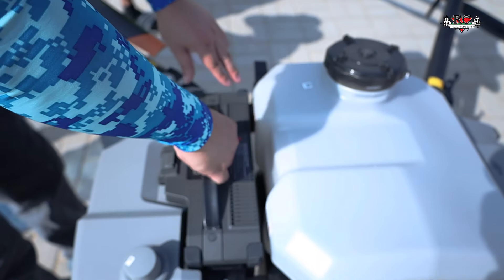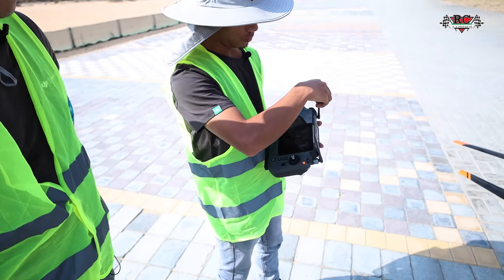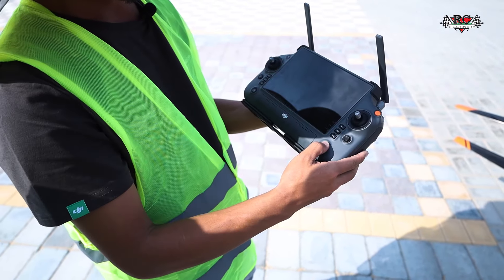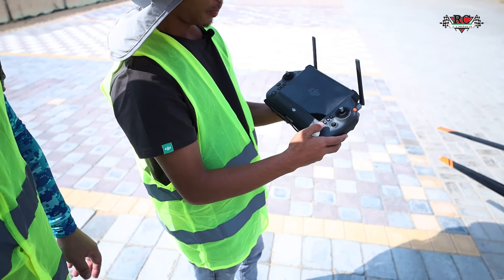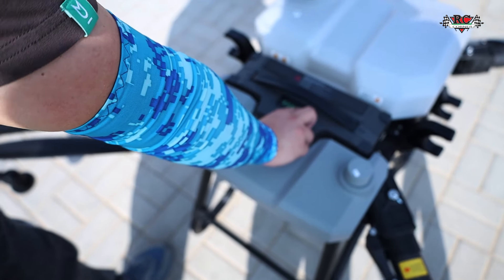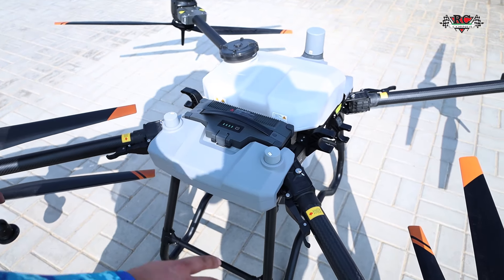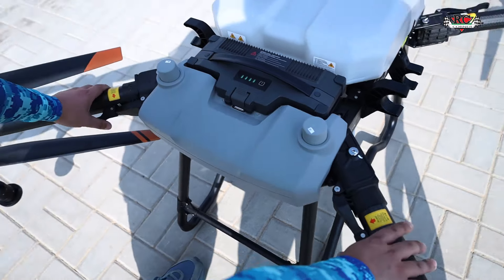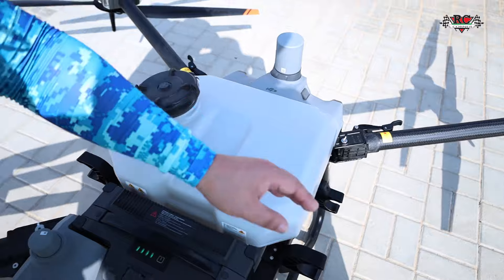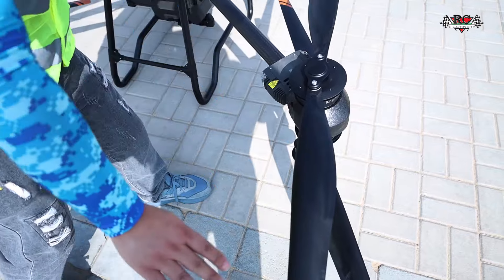The battery should be pushed in. Now we check the antenna — we can stand it up and open this one. Open up the battery. Short one and longer one. Now I have to check the arm lock — all sides are locked good. Also the propellers here — open like this, all open like this.